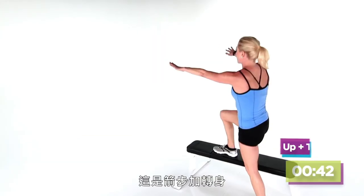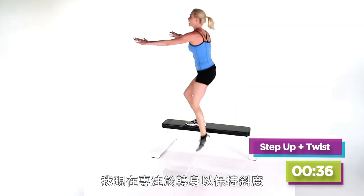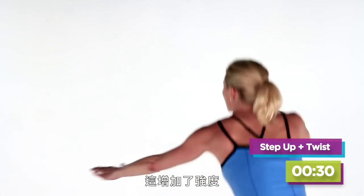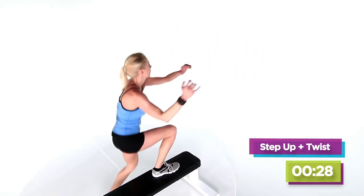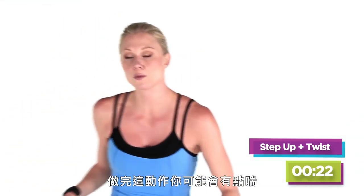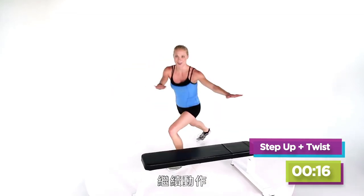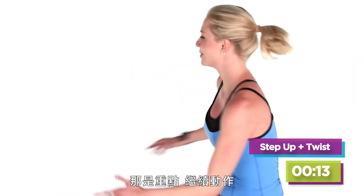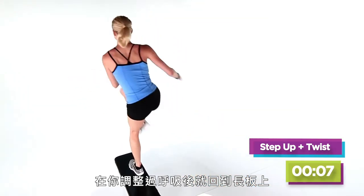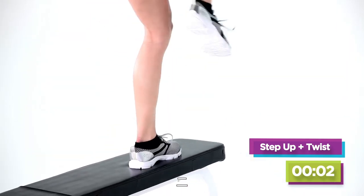On to our next one — it is the lunge and the twist. Right here, I'm focusing on twisting to get that oblique in there. In this set, we intensify. After this set you might be a little winded — don't stop. Take it to the ground, keep moving. That's the point, just keep moving. Then when you've caught your breath, go back into it. Five, four, three, two, one.